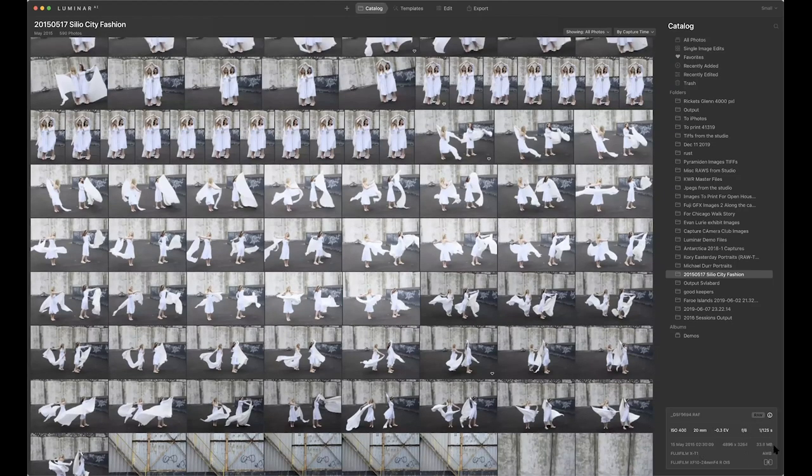At the very bottom of the screen is the basic metadata — ISO 400, 20 millimeter — it tells you the basic camera info and whether it's a RAW or not. This button here opens it up, and when we start working on it you'll also have a history button. There is a history panel to this.